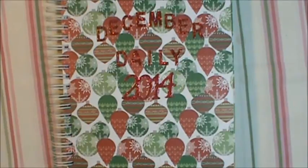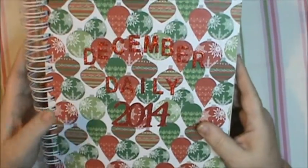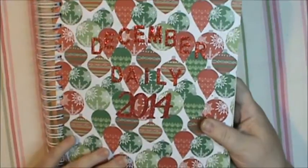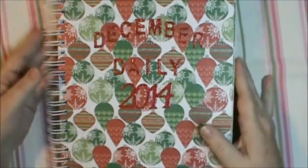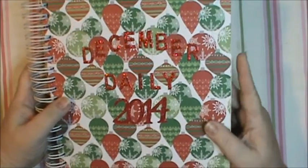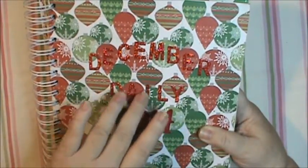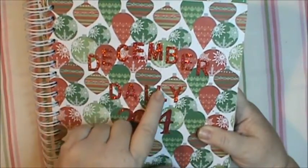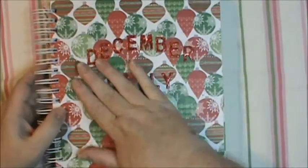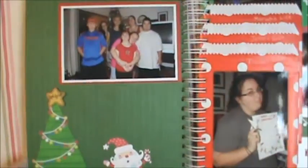Hi everybody, this is Sherry and this is my December Daily from 2014. This was my very first time doing a December Daily. I took glossy accents and went over the glitter paper because I die-cut these letters from a Stampin' Up die and the glitter was a little loose on the edges where it cut, so I put glossy accents over it to hold everything in. It's really nice and smooth — none of the glitter has come off.